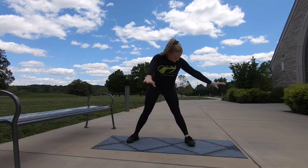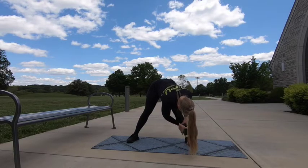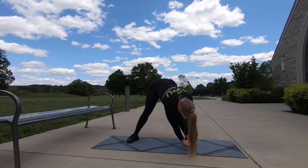Let's start with your feet apart, arms reach up. We're going to reach over to the left side to start. If you can't reach the ground, go ahead and just grab your shin. The goal here is to keep the legs straight.